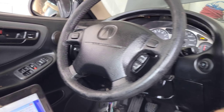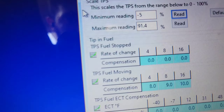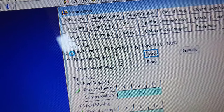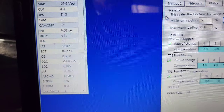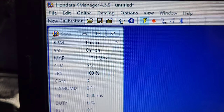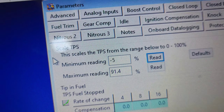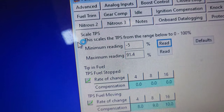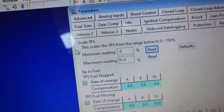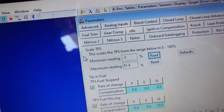We went ahead and swapped the TPS and the cable — it came out beautifully. I simulated it on the EG and this is what we got: a negative 5 at closed throttle, and at wide open throttle the cable goes all the way to 100. The maximum reading I could get at wide open throttle is 91.4%, which is great. The previous one was only 86, so 91 puts me in the 90th percentile — I'll take it.